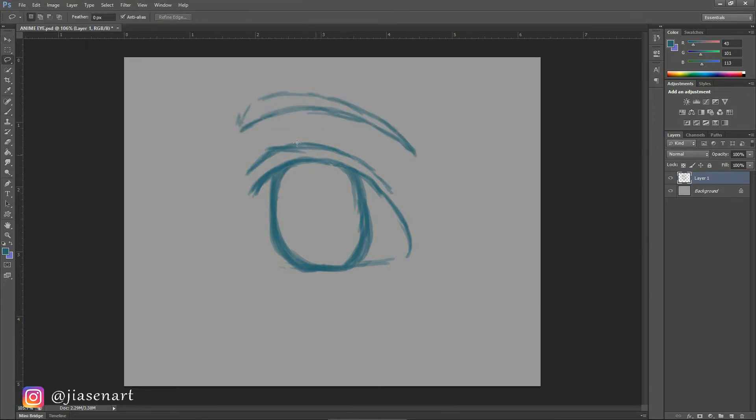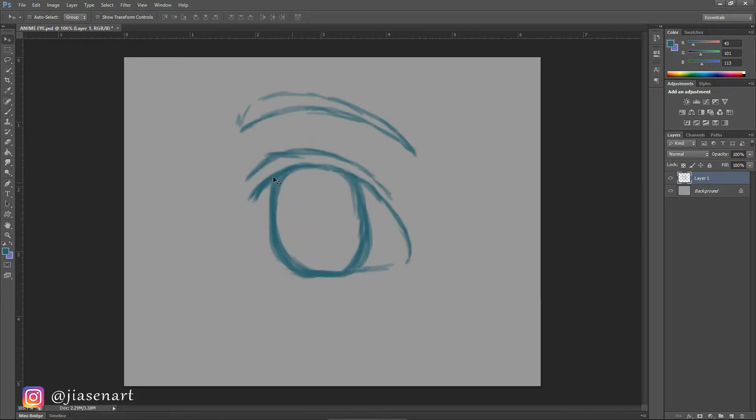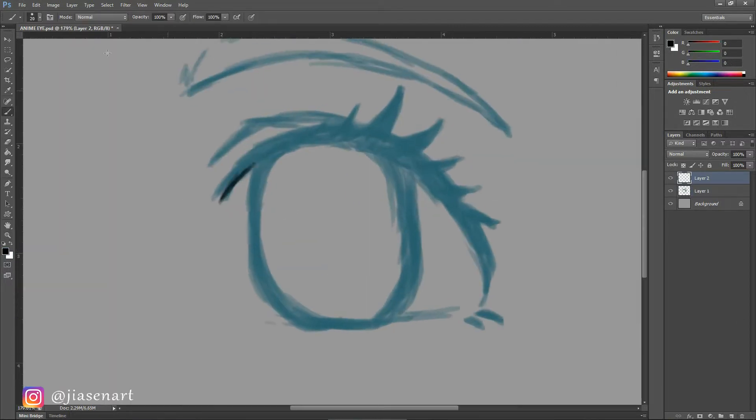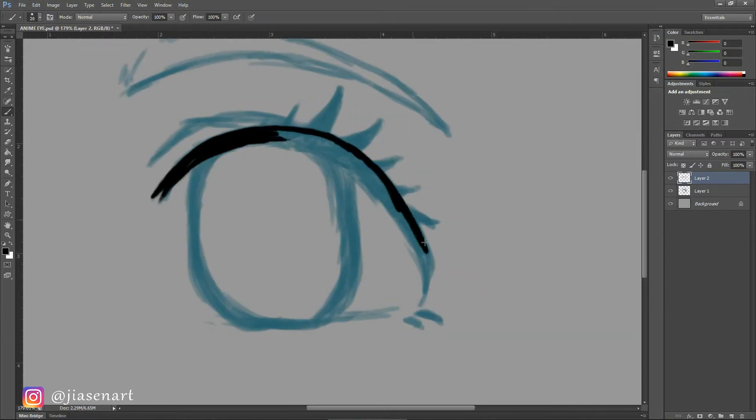Now I'm adding an eyebrow. You can draw an eyebrow with any thickness depending on the character. Distance between the eyebrow and eye also matters — a higher distance makes the face look childish, in combination with bigger eyes. Drawing very thick eyelashes is another specialty of anime style eyes. I'm adding two at the bottom to indicate the bottom part of the eyelash.